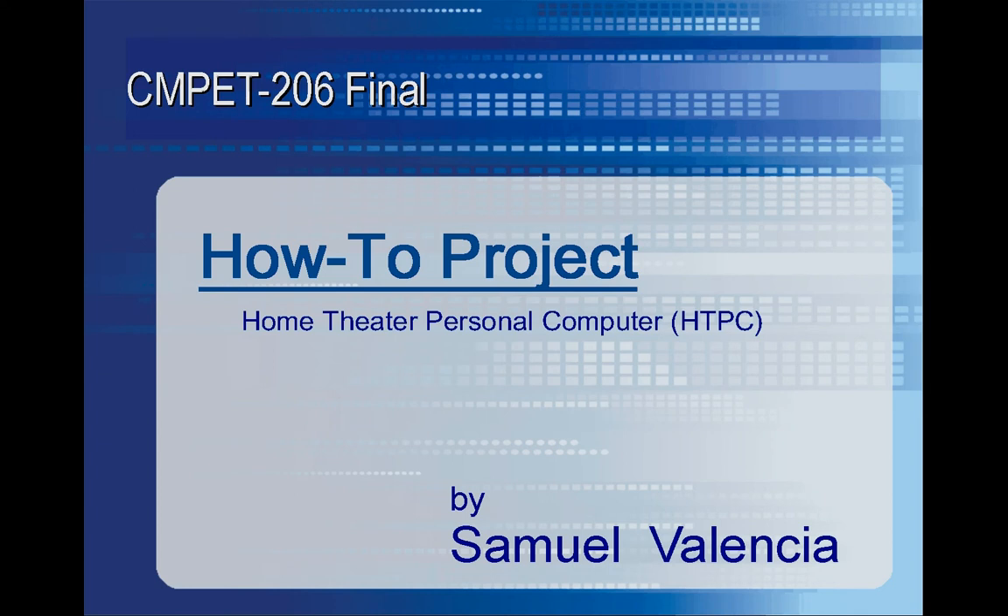Hello, this is Samuel Valencia, and today I'll be covering my how-to project for the class final. Specifically, I'll be going over how to upgrade a personal computer into a home theater personal computer.